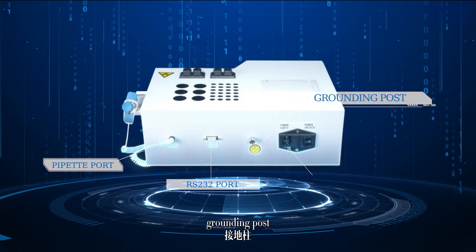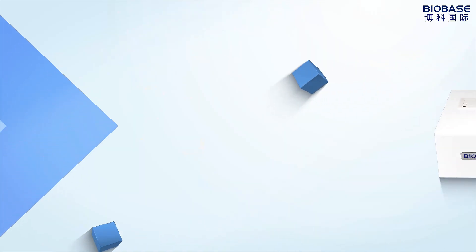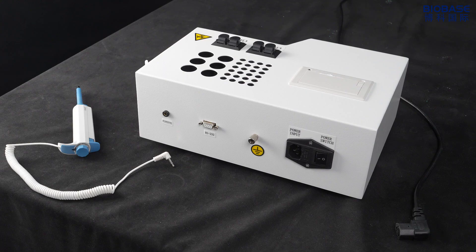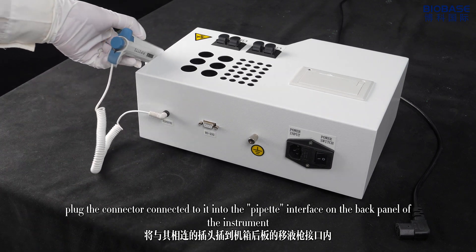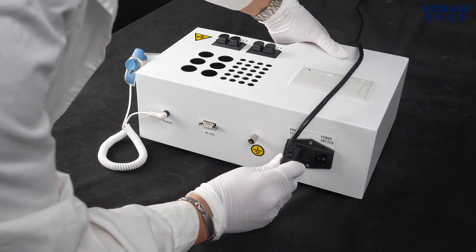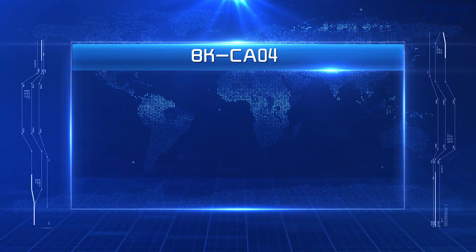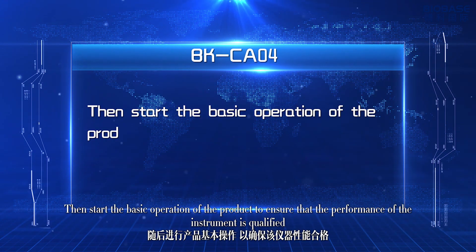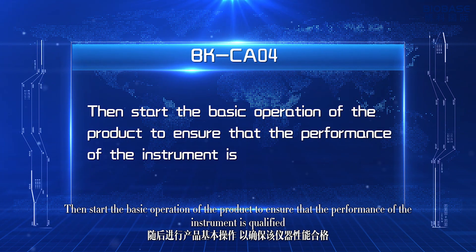Product installation: connect the pipette connector to the pipette interface on the back panel of the instrument. Connect the power and ground wire, then start the basic operation of the product to ensure that the performance of the instrument is qualified.